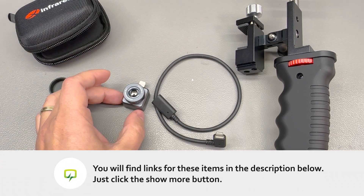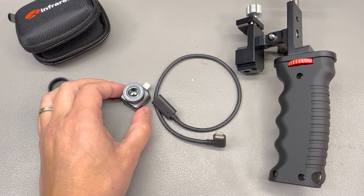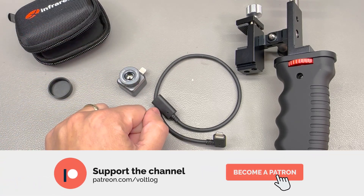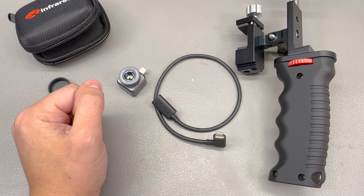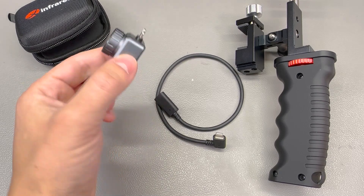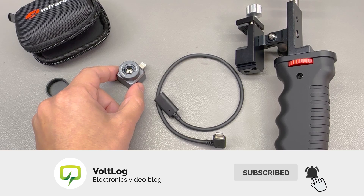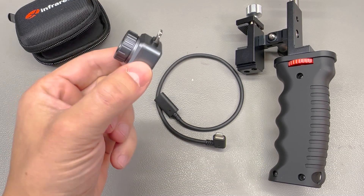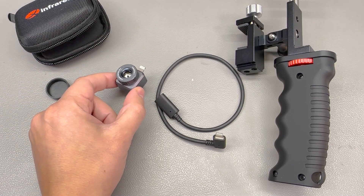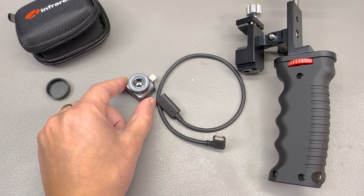Right now xinfrared.com is running some discounts on their products, so you can place your order and benefit from a discount and still get it delivered in time for Christmas. If you're excited about this review or have any questions, don't hesitate to leave your comment below. Let me know if you already own an xinfrared camera and if you're happy with what it offers — is there anything else on the market at that price that beats this performance? I would say not even close. Make sure to subscribe to the channel for more content ahead. Thank you for joining me and I'll catch you in the next video.